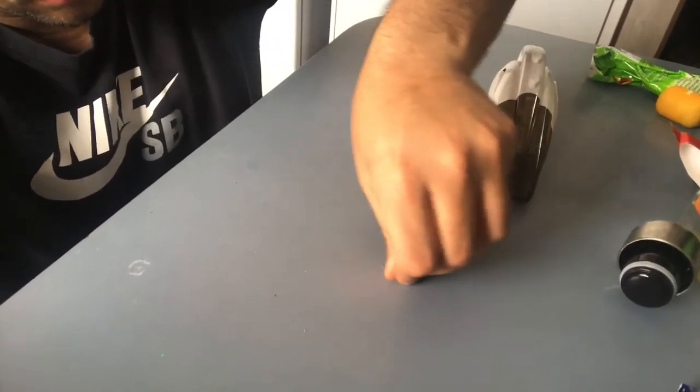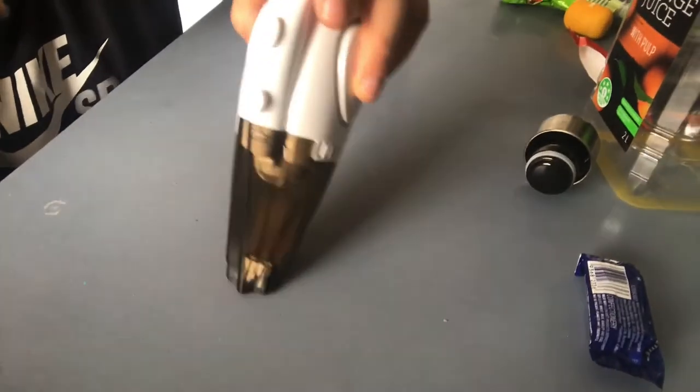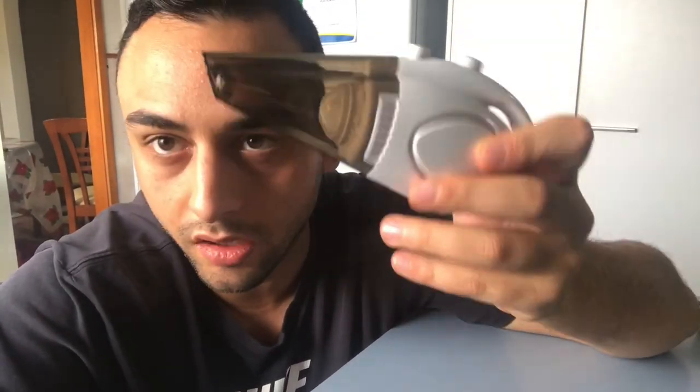This is baby formula — see, it picks it all up guys. My opinion: it's not that bad for eleven bucks, really good especially if you want to clean your keyboard or desktop computer. If you want to buy one, I'll leave the link in the description below — I got it from JB Hi-Fi. See you in the next video, make sure you share, like, and subscribe. Thank you.